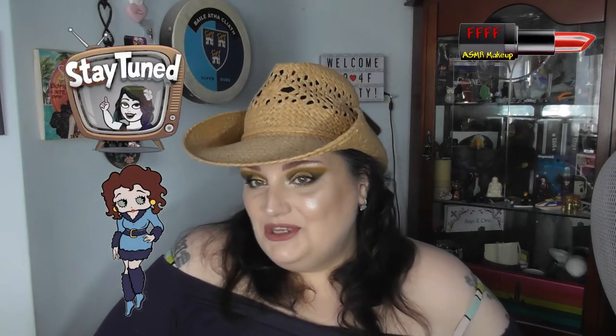Hey, welcome, or welcome back, to 4F Beauty. Sing it with me if you know it. When will I be YouTube famous? I don't know. Probably never.